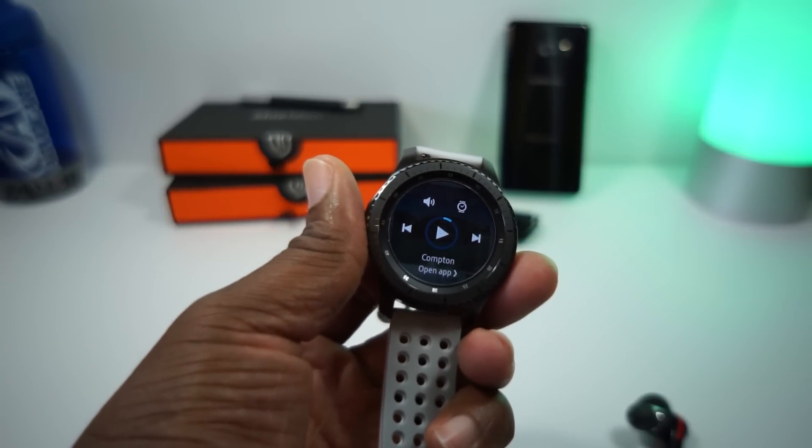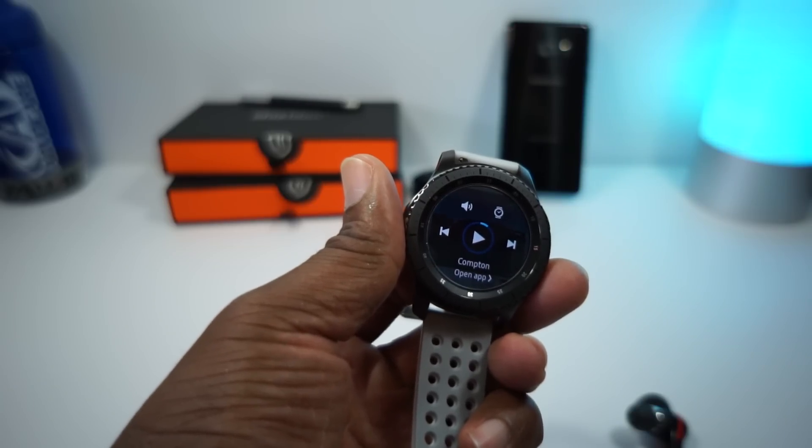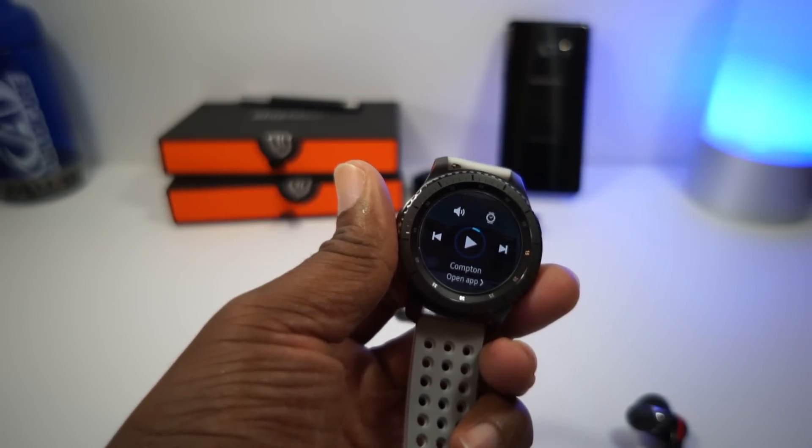I ain't got time to be in here with y'all. I need to go get my exercise on. I ain't never claimed to be an expert in this kind of stuff. I'm just doing reviews. But before I go, I'm going to need y'all to tap on that like button and smash on that subscribe button. And I'll see y'all at the next one.